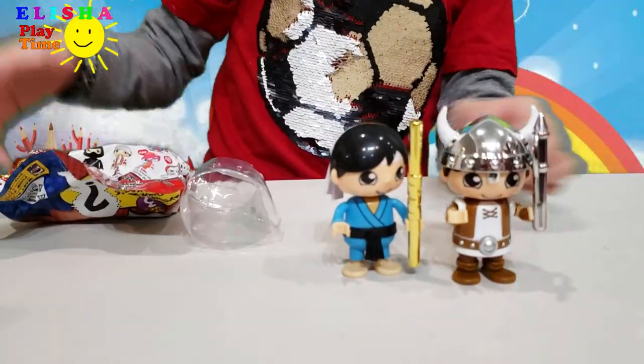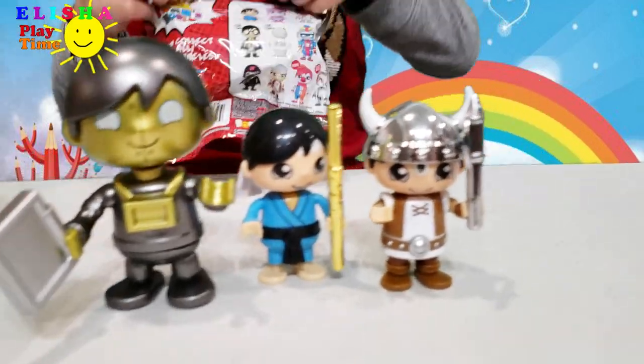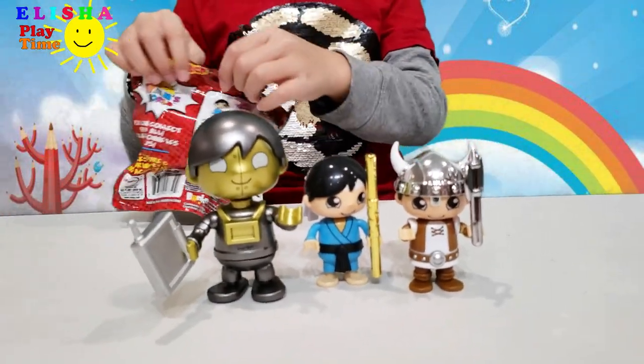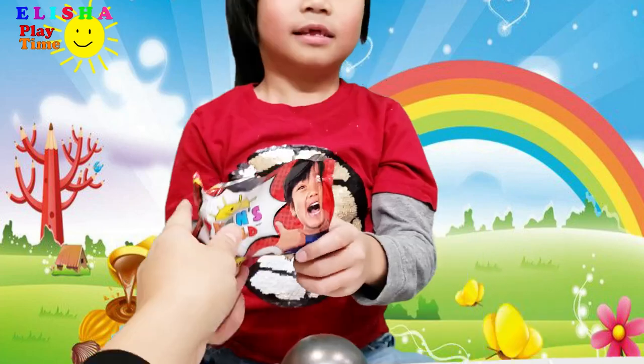How many Ryans you got? Three! Now we have four! Let's see the biggest Ryan here! Now we have four! Minifigures — number four!